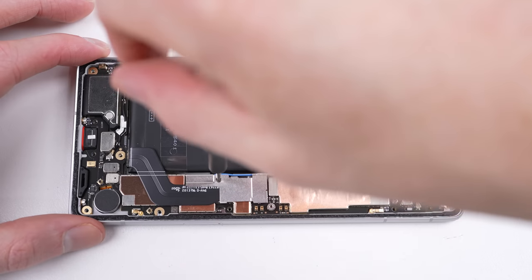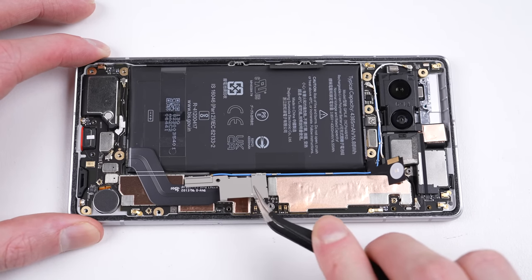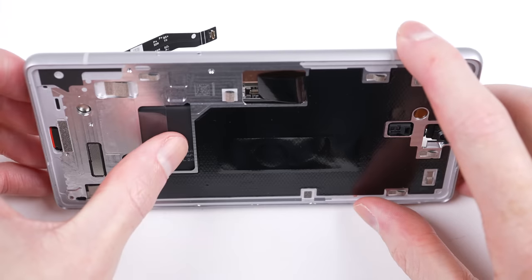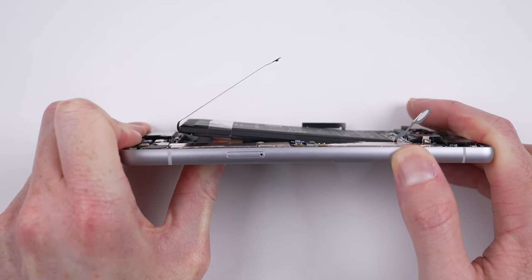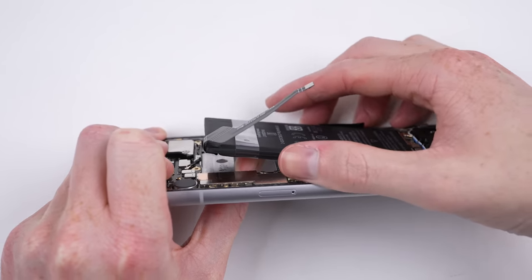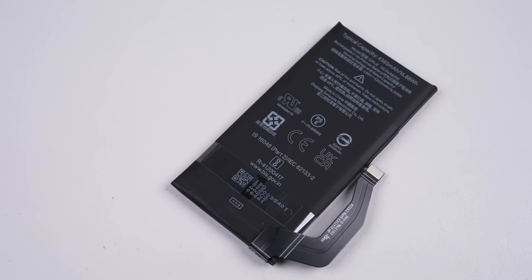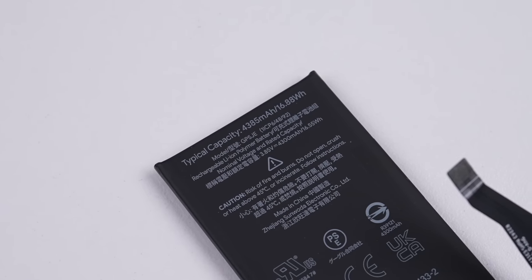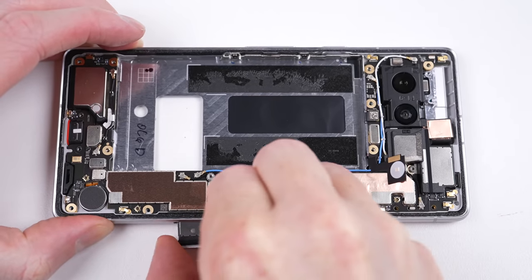There's another tiny screw holding a bracket in place — under it is the battery's connection. There is a pull tab that's supposed to aid the battery's removal, but after attempting that four times in other Pixel phones, I know it doesn't work, so I'll just push the battery free from the other side. If the screen is still in place, I'd recommend using heat or alcohol to assist. The battery is a 4385 mAh cell, which is 30 mAh more than the Pixel 7 — basically the same capacity, but technically larger.